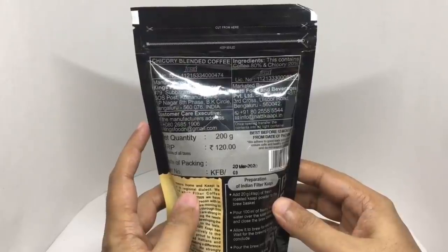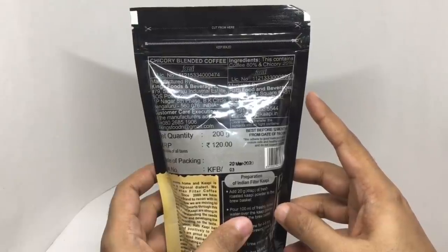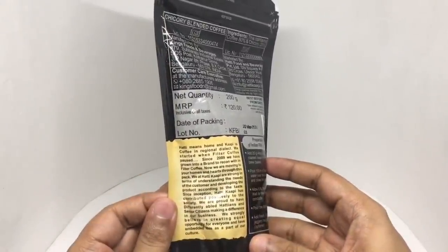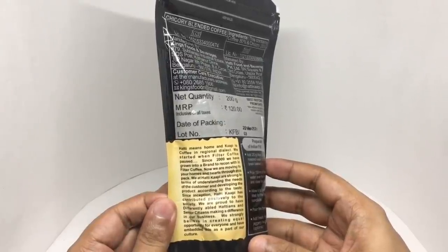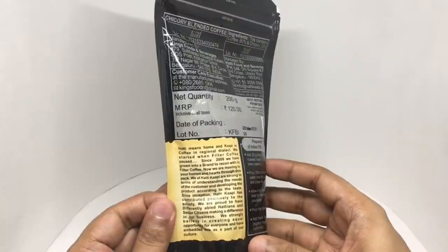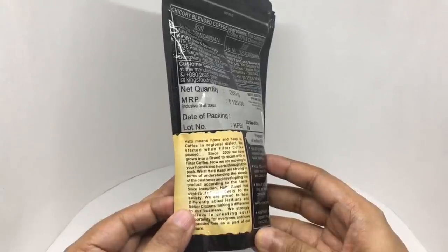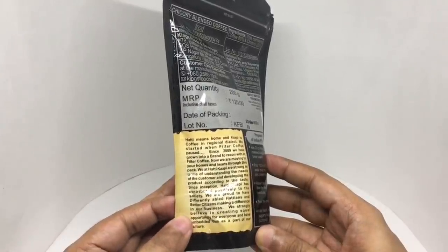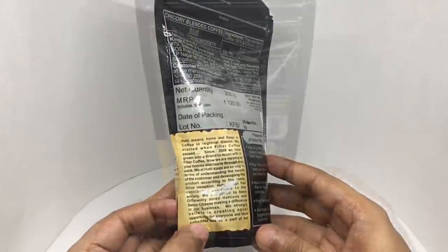The ingredients are coffee 80 percent and chicory 20 percent. 'Hatti' means home and 'kapi' is coffee in the regional dialect. We started when filter coffee paused. Since 2009 we have grown into a brand to reckon with in filter coffee. We are proud to have different label Hattians and senior citizens making a difference in our business. We strongly believe in creating equal opportunity for everyone and have embedded that as part of our culture — some really good practices.